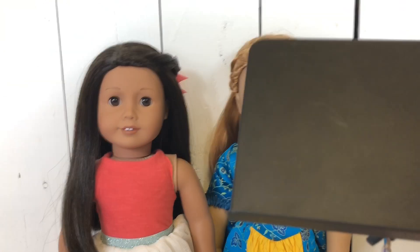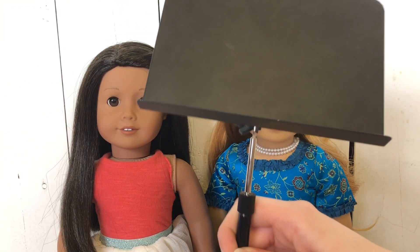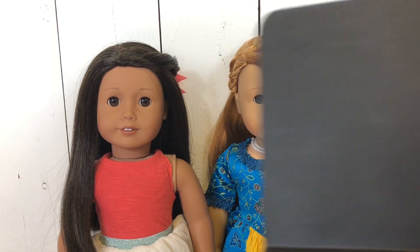All right, so up next I have this music stand. Let's just begin.